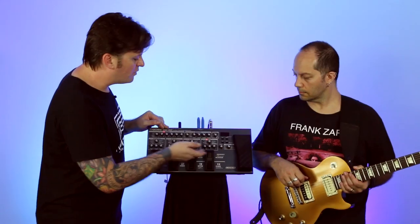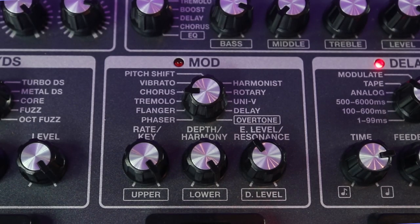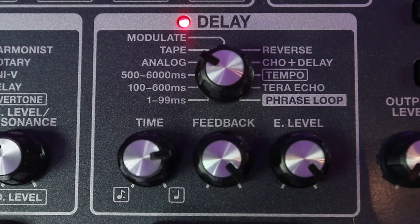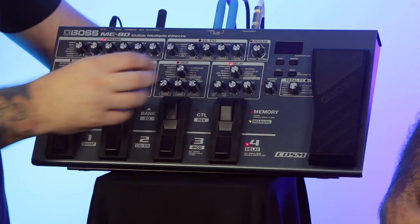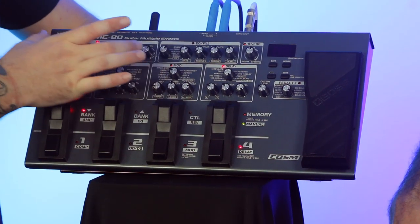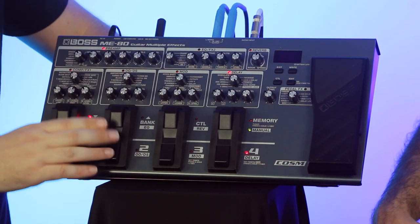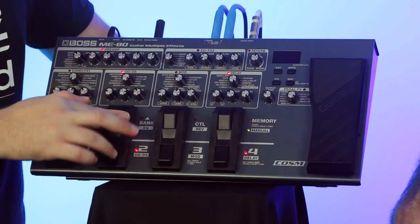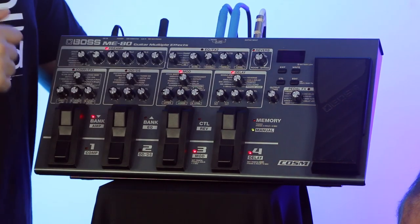Looking at the modulation sections, we've got versions of the MDP technology built right into the ME80 — including a version of the multi-overtone in the modulation section, and also a version of the Terra Echo or TE2. Each foot switch is assigned to one of the white boxes on the unit, so to turn on the preamp you just hit the preamp button; to turn on compression or FX1 you press that button. It's all laid out very simply — you can turn on or off whatever you want, manipulate sounds on the fly, and save into a user patch to recall at any point.